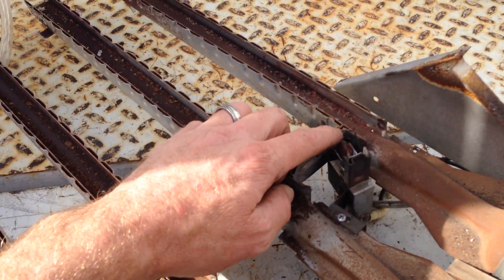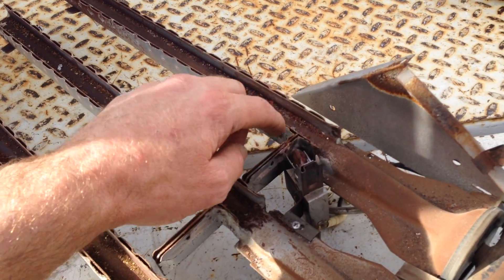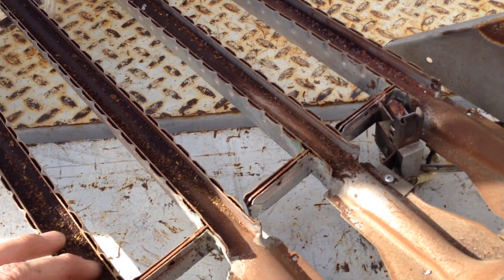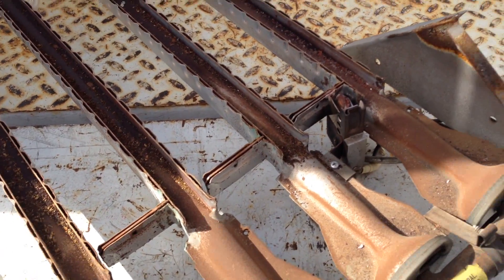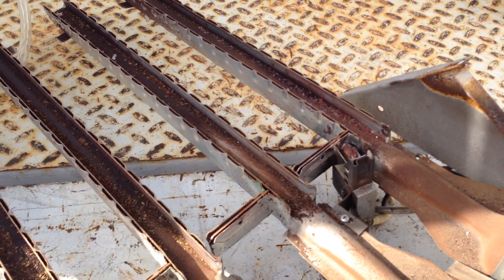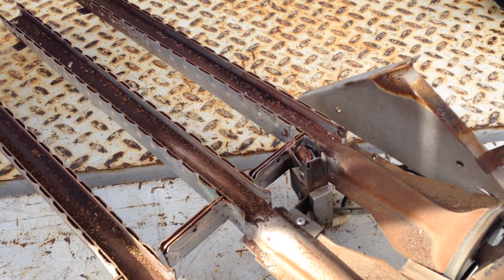It just ignites off of this pilot hood. The crossover causes the gas to jump to each of the four burners. The goal here is to get the new pilot hood in with this spark rod.